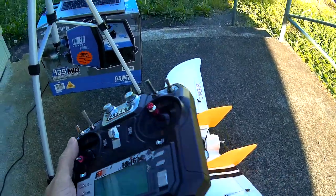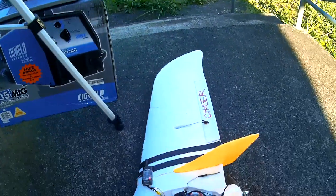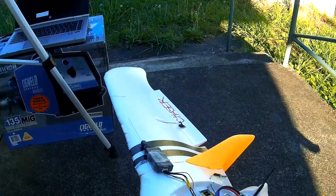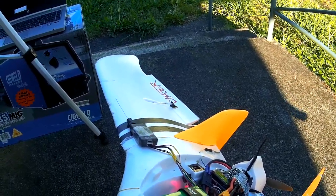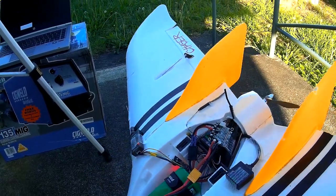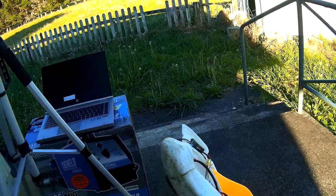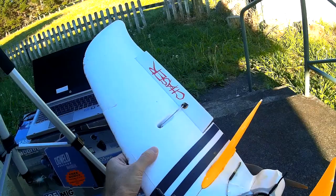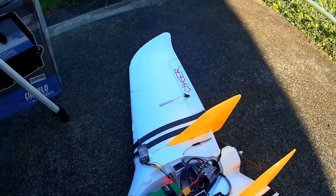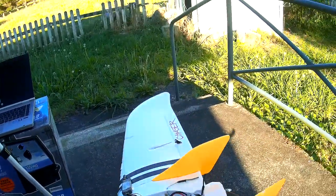The problem is that even though it knows how to pitch up when it wants to, and the artificial horizon is correct, when I pitch the nose up the elevons come up - it's taking the opposite response to what it should be to correct a change in attitude. The roll is actually correct though - if I lift the right wing the elevon comes up to correct it. So roll is correct and pitch is wrong.